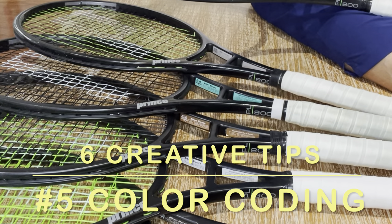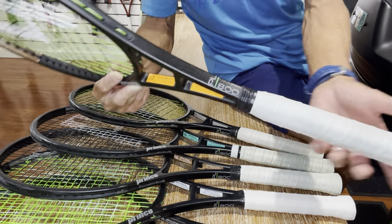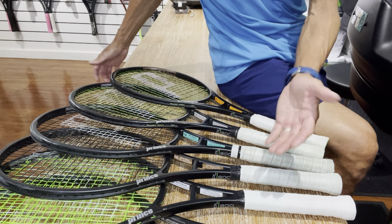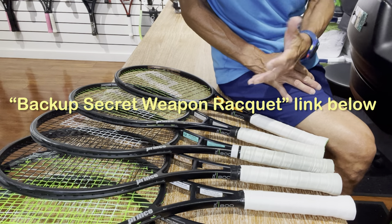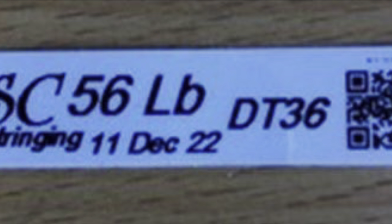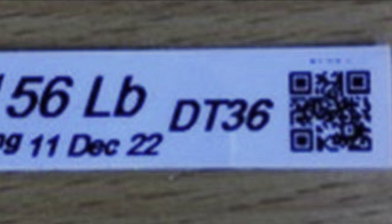Tip number five is color coding. Getting various colors of tape is a great way to use them — I mentioned that each racket has a numbered label, but for customers with multiple rackets I'll use different colors so they can identify their rackets at a glance. I did another video called 'Backup Secret Weapon Racket' where using a different color label is really useful. Speaking of coding, tip number six: check out this racket label with a QR code — I saw it in RSI magazine from Sam Chan, a pro tournament stringer in Australia, and that QR code goes right to his website. A pretty original idea.